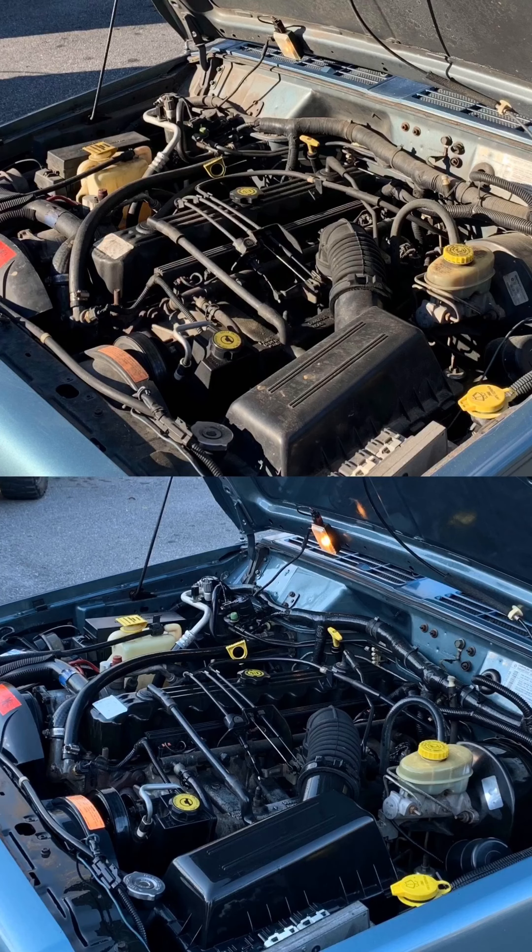Then I simply did a light rinse of the entire thing and used HyperShine afterwards to give it that popping gloss look.